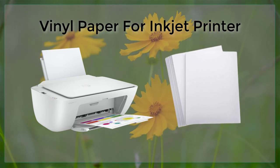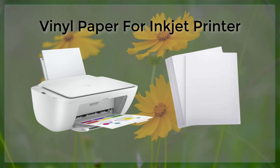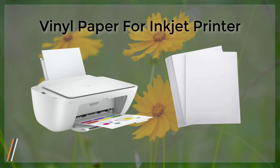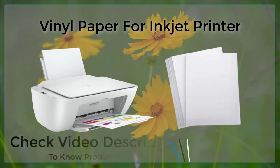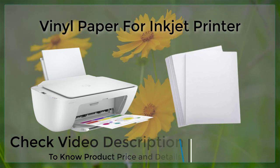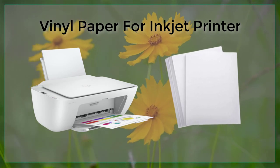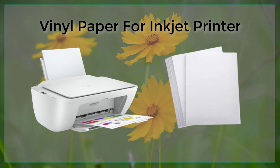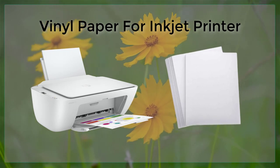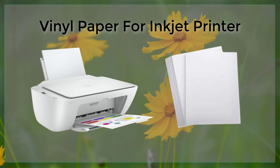Another advantage of using vinyl paper is its flexibility. It can be cut into different shapes and sizes, and can be applied to a variety of surfaces, including metal, plastic, and glass. This makes it a versatile option for a wide range of projects, from creating custom decals for laptops to creating large-scale graphics for billboards.